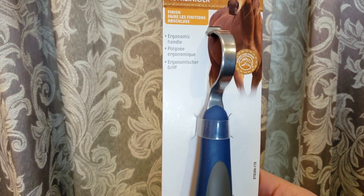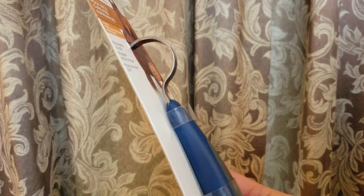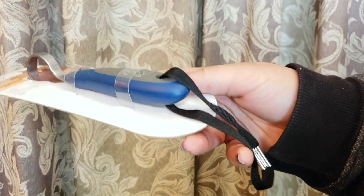Next I got this Oster hoof pick. This is a really solid hoof pick — you can tell — and Oster is a really great brand. It's one of those really solid ones.